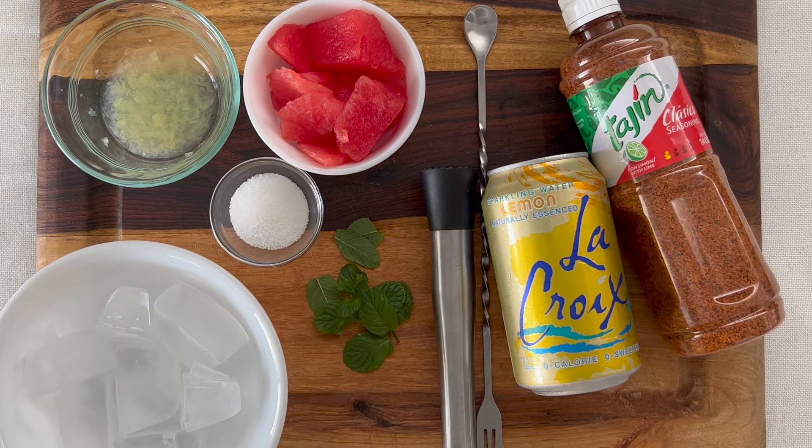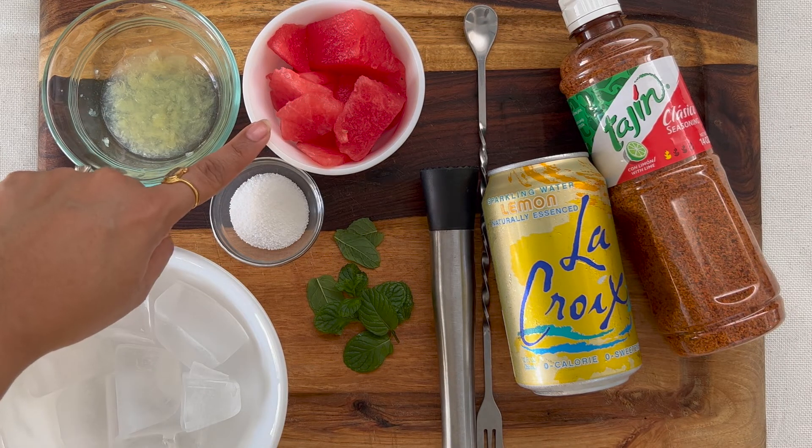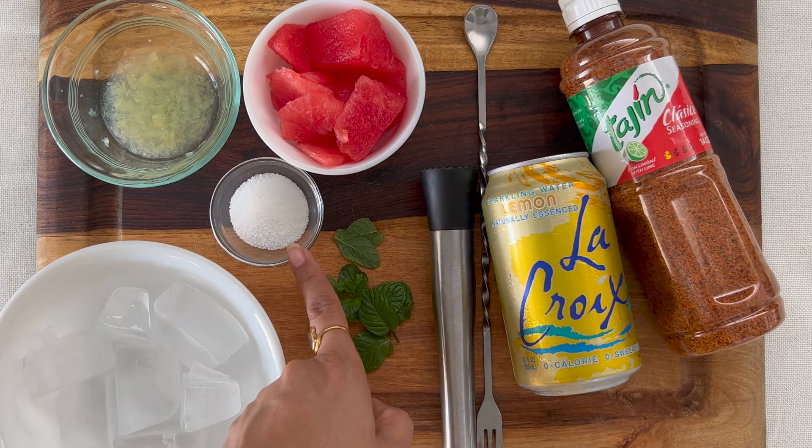Hi everyone! Given it's the summer season and we have watermelon everywhere, today I will be making the watermelon sparkling lemonade. You need juice of half a lemon, one small cup of watermelon cubes, and one and a half teaspoons of monk fruit sugar.